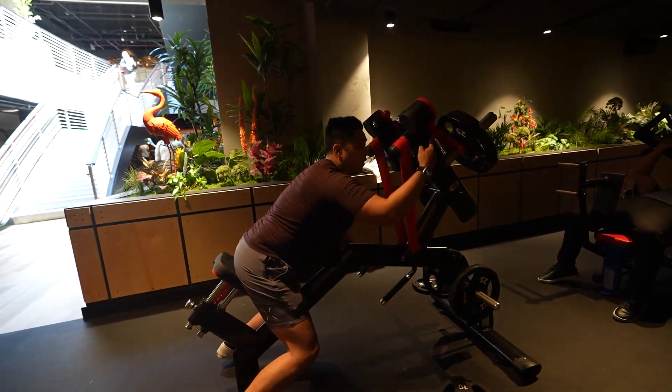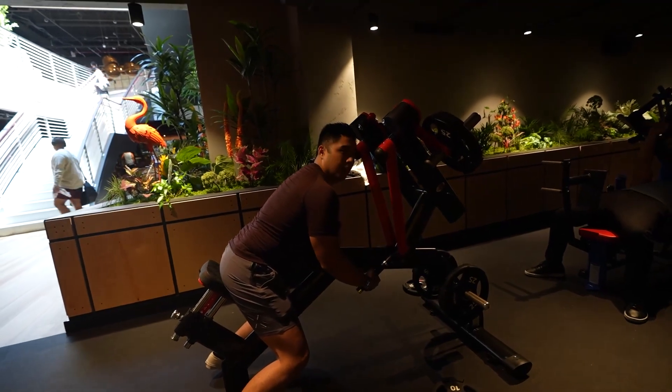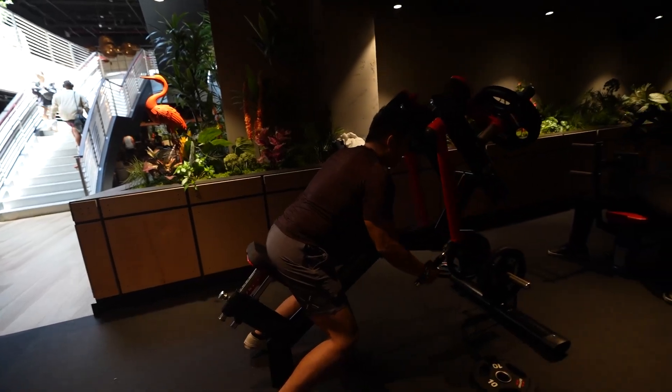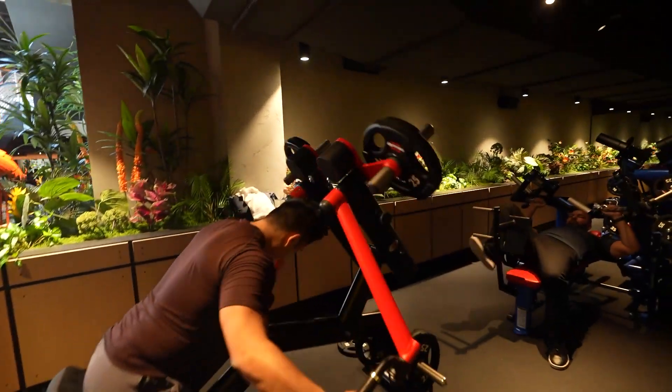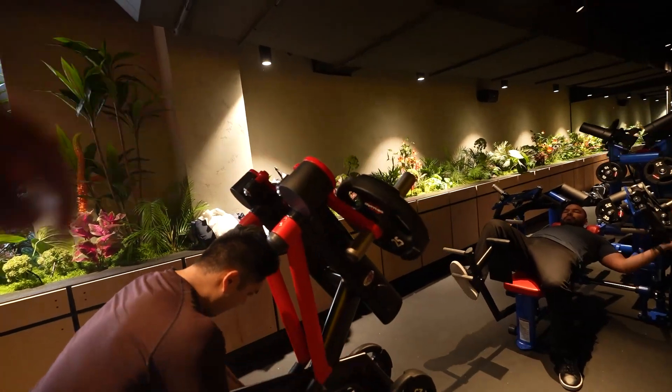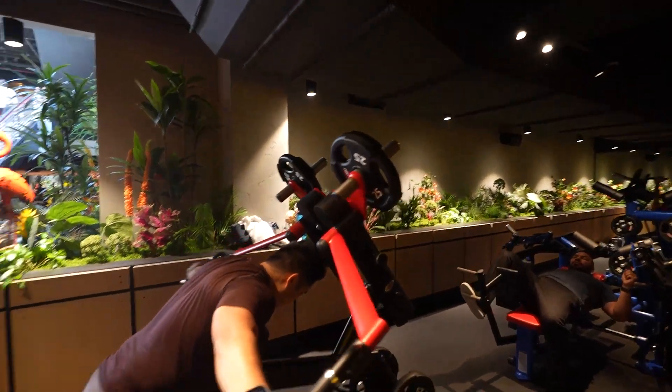Oh, dude. It's right on the arm, right near the pivot point. It's like... that's just an odd design — barely moving. It's smooth, but because there's nothing resisting. The 25 is good. From where it is to where the pivot point is, it's really close, so it doesn't actually move very much.